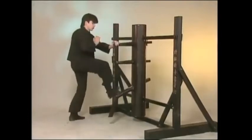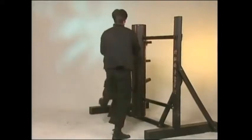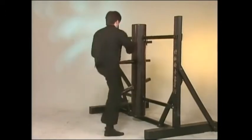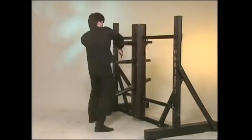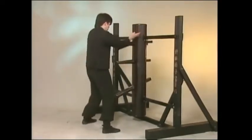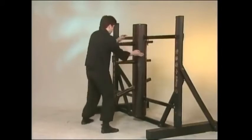So not only was the last section added, but the main body of the form was rebalanced by Grandmaster Yip. This may account for the fact that students who learned from the Grandmaster at different periods seem to have learned the form in slightly different patterns.